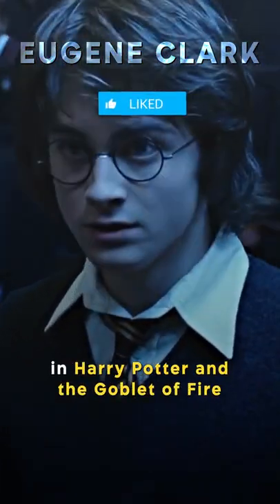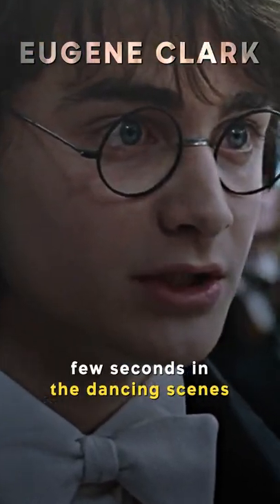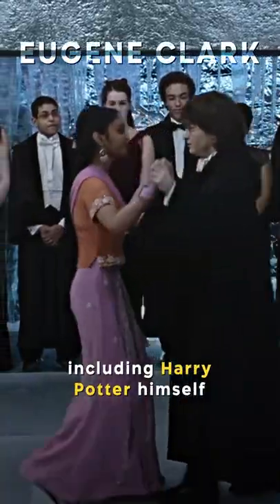Did you know in Harry Potter and the Goblet of Fire, you don't see the feet of Daniel Radcliffe after the first few seconds of the dancing scenes at the Yule Ball? Throughout the ball, we see different characters dancing around, including Harry Potter himself.